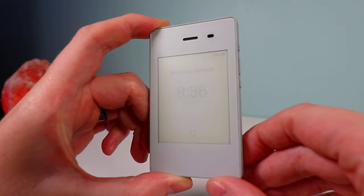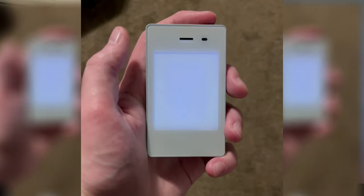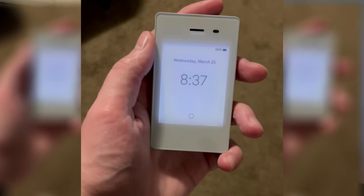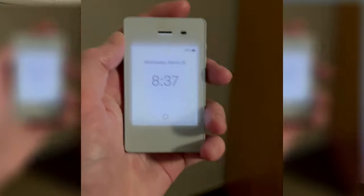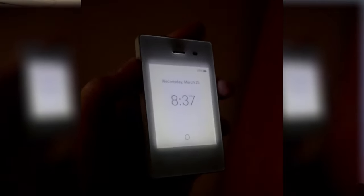This has an e-ink display, or electronic paper screen as they call it. It's basically the same type of screen you find in many e-readers nowadays, similar to something like the Amazon Kindle. Unlike traditional backlit screens, there's no blue light on this one. It does have a backlight so that if you're in the dark you can see the screen, but it doesn't have any blue light, which is a plus if you're trying to get to sleep at night and happen to be using your phone.